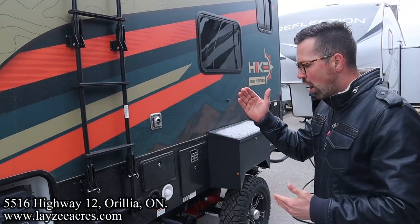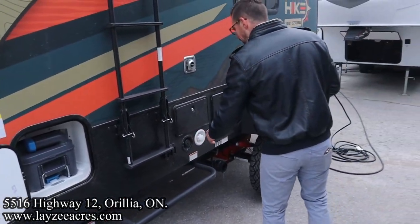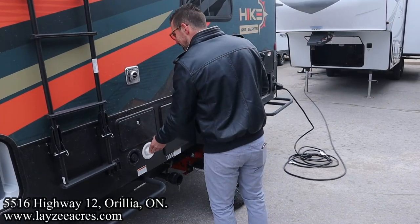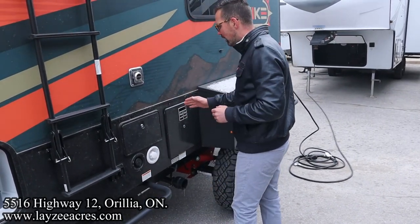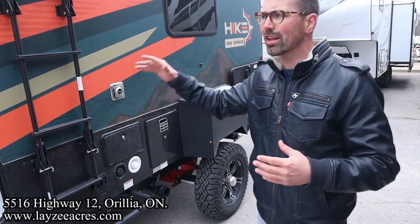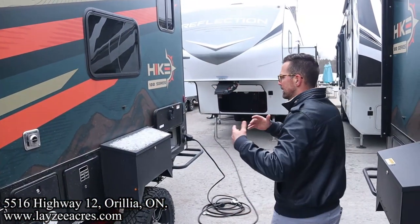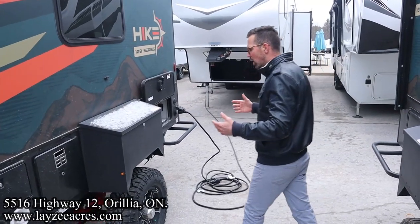Electric jacks individually switched underneath the trailer. Fresh water fill, outside shower, city water connection, furnace vent, six-gallon gas/electric water heater. Now on the other side we have your standard electric awning, but around this side and around the back side we can set up a batwing awning which gives us like a three-sided awning cover, which is awesome.